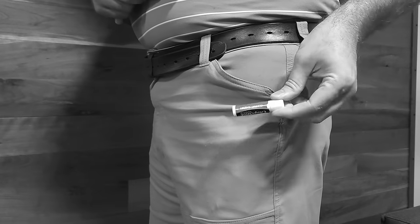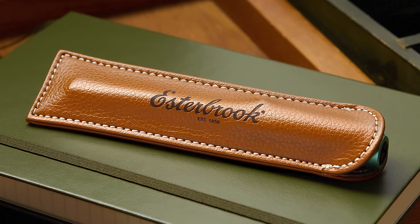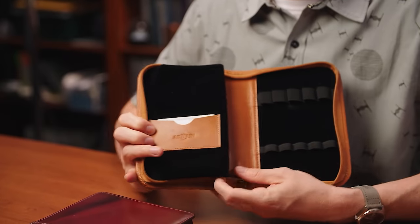Fountain pens are made to last for many years, even decades, so there are some aspects of their care that you probably haven't considered with rollerballs and ballpoints. Don't carry your pens in your pants pocket with hard objects like keys that could scratch them. Since fountain pen ink is mostly water, try to avoid storing your pens in extreme cold or extreme heat. Direct sunlight over prolonged periods can cause the dyes in your ink to fade or can fade some of the color from your pen materials. When carrying pens, especially expensive or special ones, you may want to invest in pen sleeves or pen cases, which can vary a lot in style and hold single pens or your entire collection.